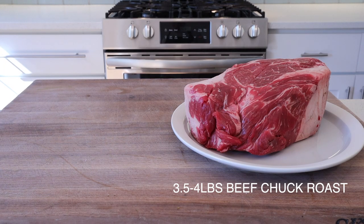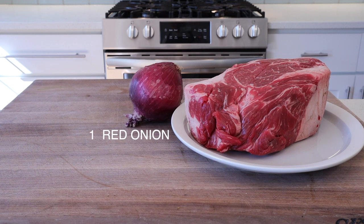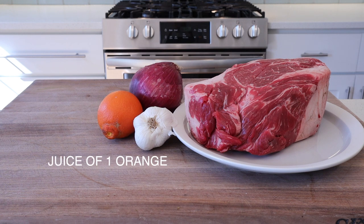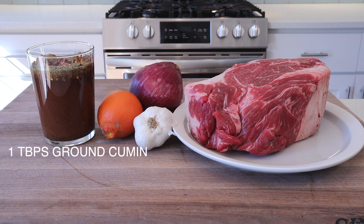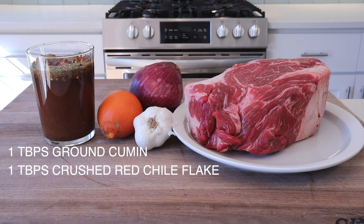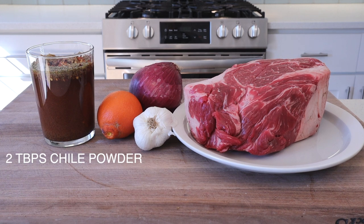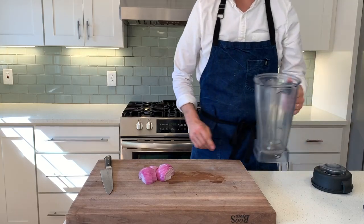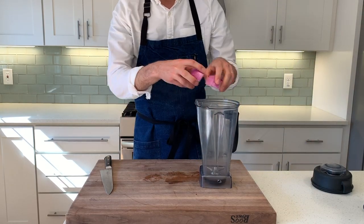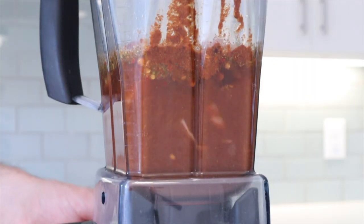For the barbacoa, you're going to need three and a half to four pounds of boneless chuck roast, one red onion, four cloves of garlic, and the juice of one orange. We've combined two cups of water or chicken stock, one tablespoon ground cumin, one tablespoon crushed red chili flake, one tablespoon dried oregano, one tablespoon salt, two tablespoons chili powder, one tablespoon paprika, and one tablespoon sugar. We're going to puree this liquid and the spices with our onion, orange juice, and garlic. Peel the red onion and garlic and pop it in the blender jar. Puree on high for 10 to 15 seconds until well broken down and smooth.